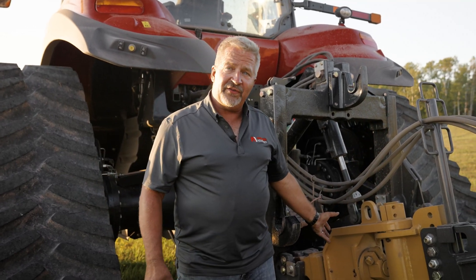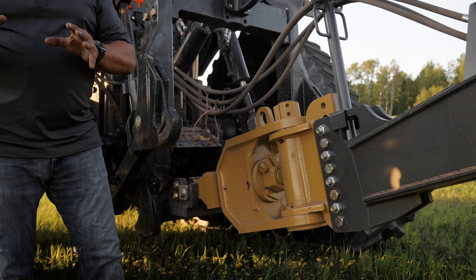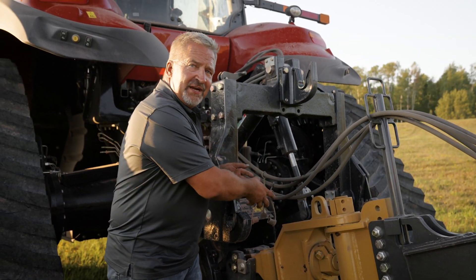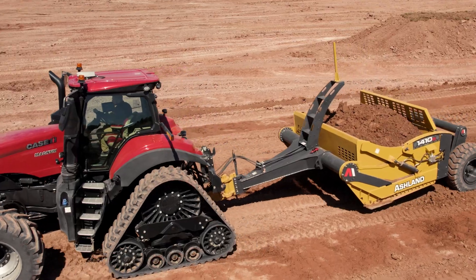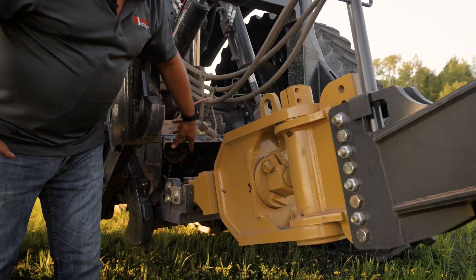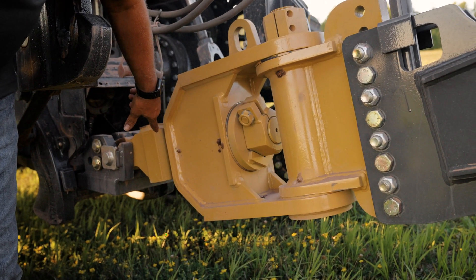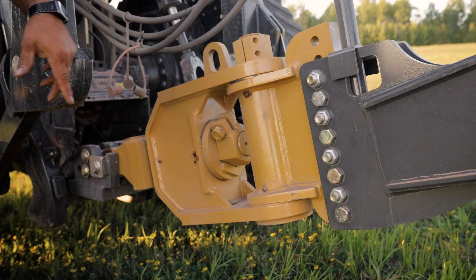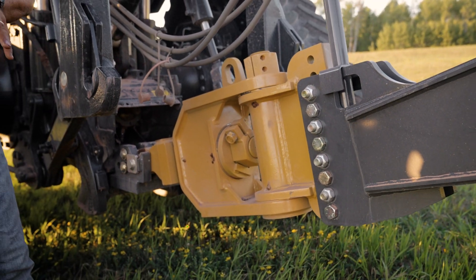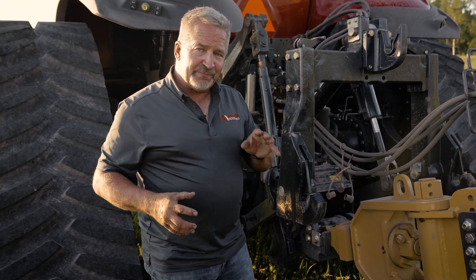We're showing this with the yoke-style hitch. For customers who have a lot of scraper work and long-term applications, we recommend this type of hitch because we get the weight transfer closer into the tractor. This system has six grease zerks total — two on the hitch yoke, two on the horizontal pin, and two on the vertical pin. That's the only grease zerks on the entire machine.